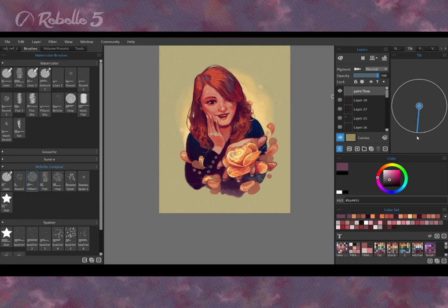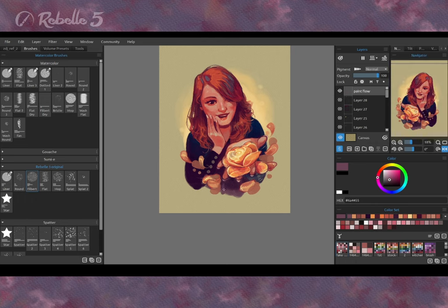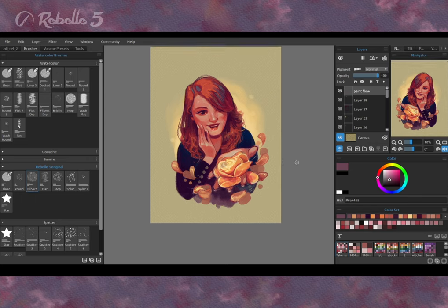The tilt was set to down. Then I added some paint with high water content in chosen places and waited.